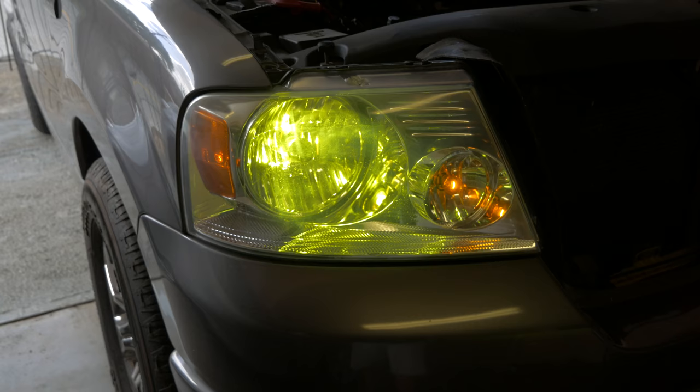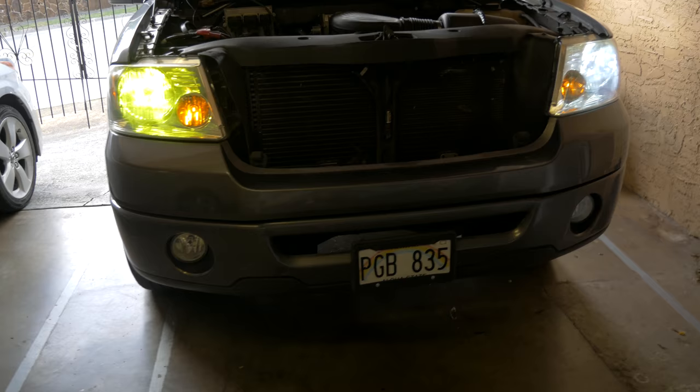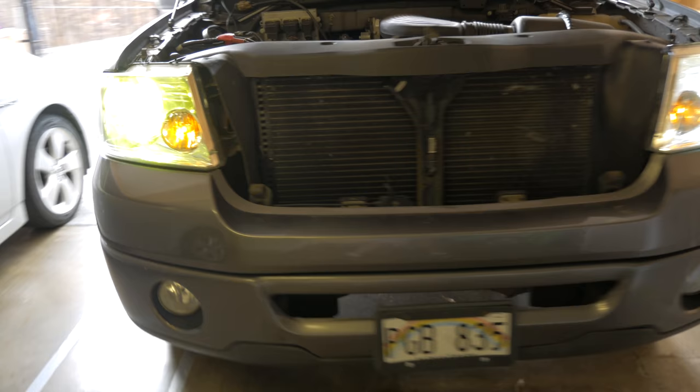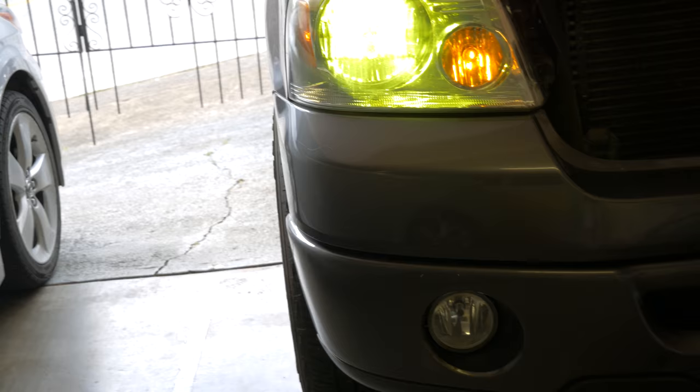Alright guys, so this is what the yellow looks like — it's very yellow. There's the original and there's the yellow, so you can see the difference. It's quite a bit of a difference. I can't imagine you'd need this unless you're using it for fog lights, but hey, maybe for a show or something. Definitely cool — it looks awesome actually.